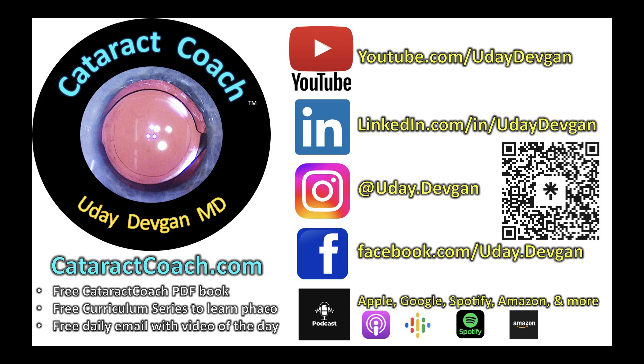Leave a comment below. And remember, check out our teaching website, CataractCoach.com — we've got a new podcast every single week.